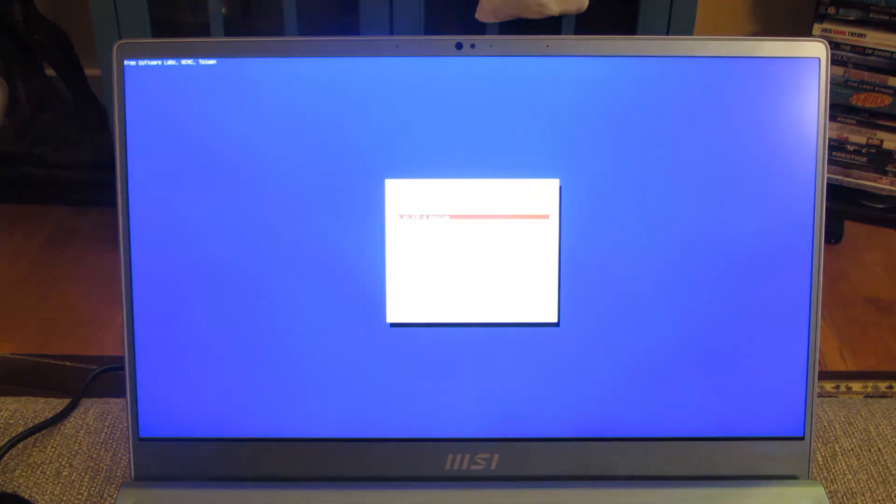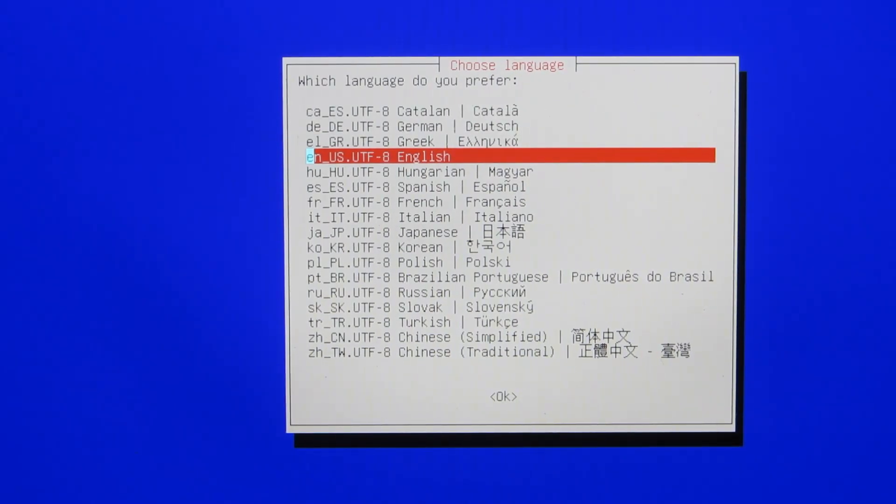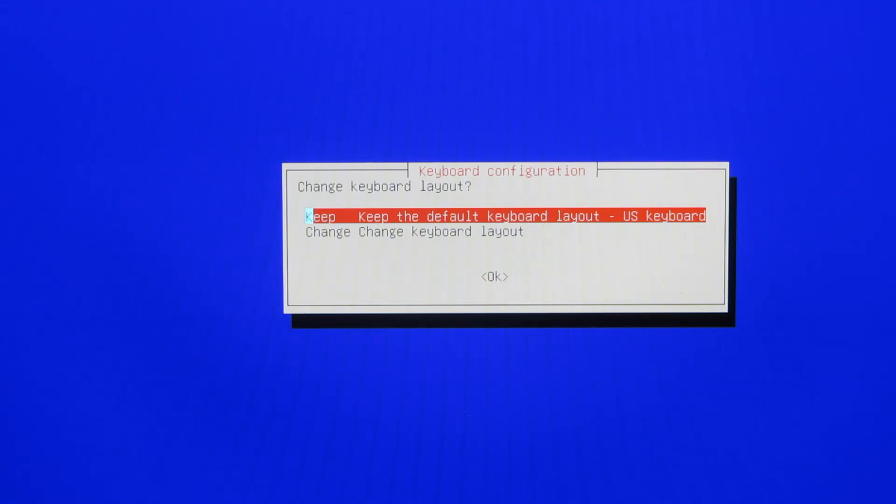This is actually pretty quick, it's only going to take probably a couple more seconds. Right there — 200 megs loaded into memory. Now it's the normal prompt screens: this is asking me to choose a language. Those are all the supported languages, I'm just going to choose English, the default. This is the keyboard layout, I'm going to choose English here.